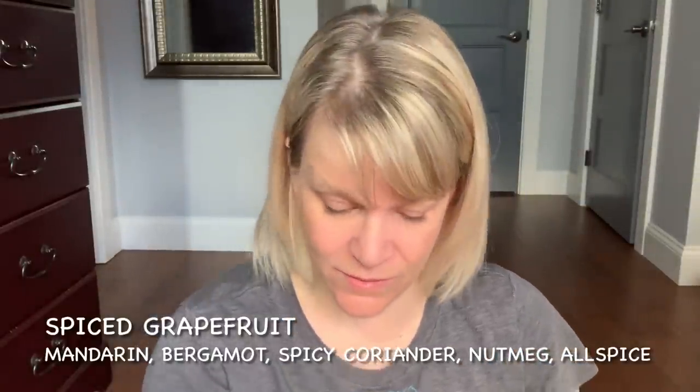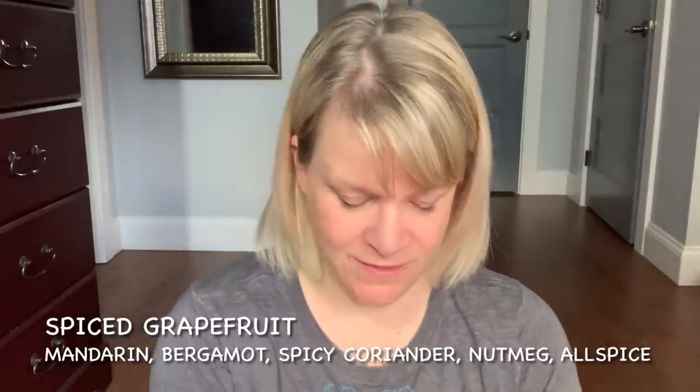I have three more scents to discuss. The first is Spice Grapefruit from Bring Back My Bar — notes are mandarin, bergamot, spicy coriander, nutmeg, and allspice. If you don't like cinnamon, you won't really get cinnamon here — you get all the other spices. It's a bright citrusy grapefruit scent with beautiful spices — kind of like a grapefruit pomander. Some people compare it to Wassail Wonderland and they are along the same family. That's an old Bring Back My Bar that we'll probably see come back at some point.